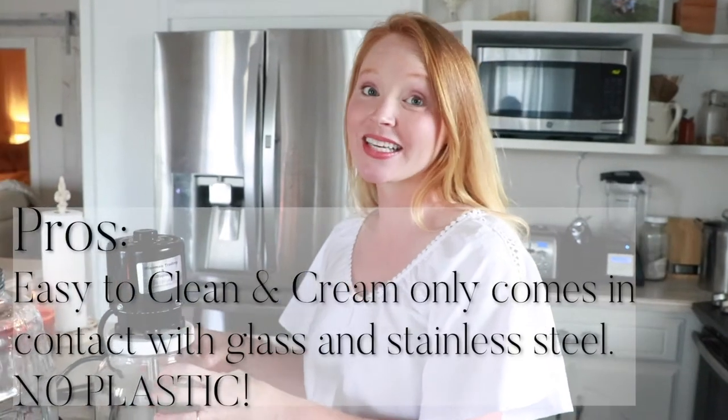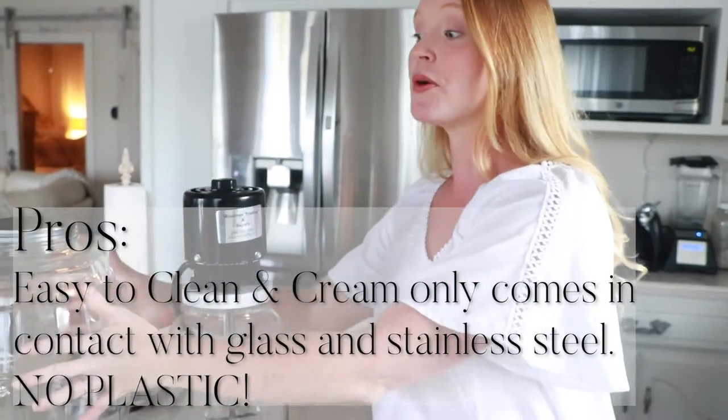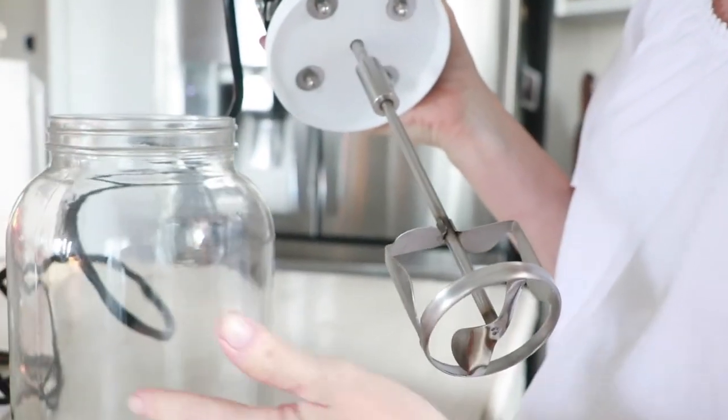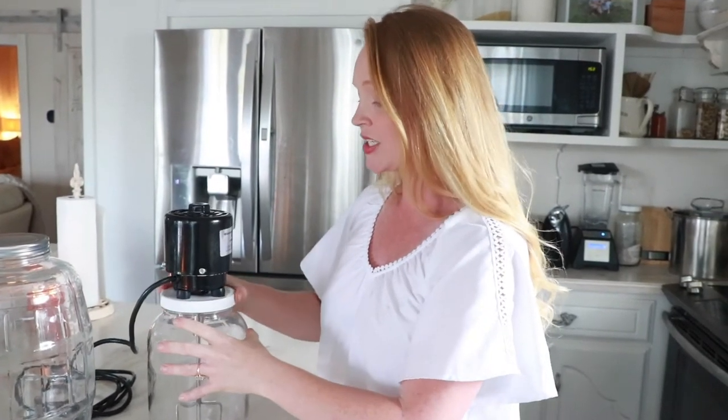Another major pro is that this electric churn is extremely easy to keep clean and sanitary. Unlike blenders and food processors made of plastic, these jars are both made out of glass. The cream only comes in contact with glass and a stainless steel paddle agitator, making it extremely easy to clean and keep sanitary. When I was regularly using a food processor for butter, it was really absorbing smells even though I was cleaning it thoroughly every time — I've never had that issue with this churn.